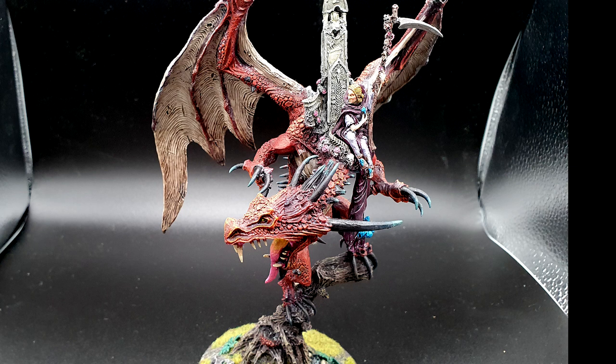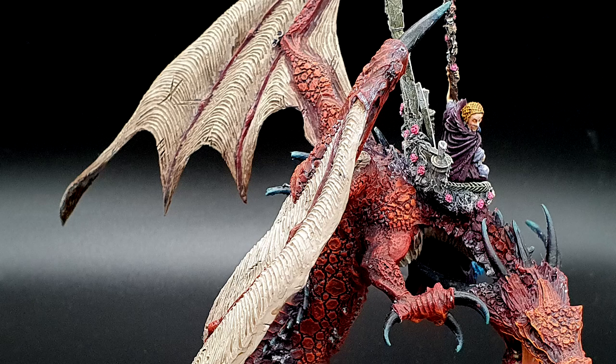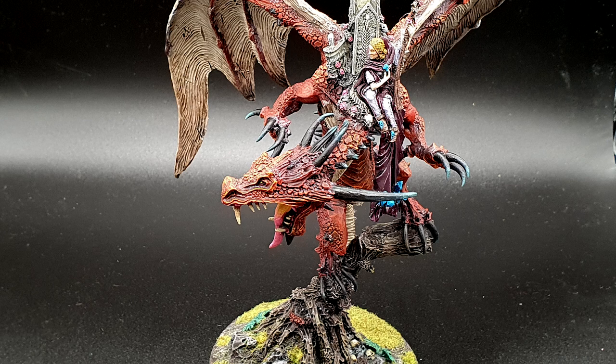And with that, the Carmine Dragon is complete. It feels like I've been painting this for ages — I made the first couple of videos and then had a little break for a while, but I'm so glad it's done and so happy with the final result. I hope you guys have enjoyed this little video series, and I think this might be one of my favourite videos out of all of them. Thank you so much for watching — please feel free to like, subscribe, and comment down below.